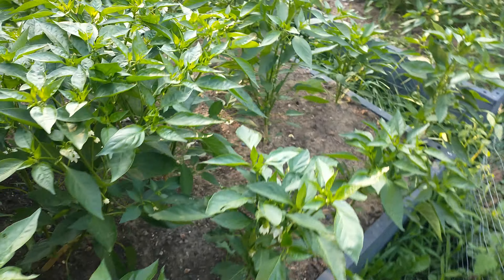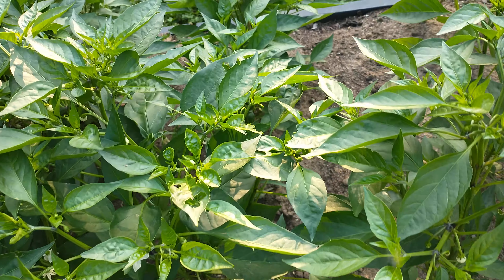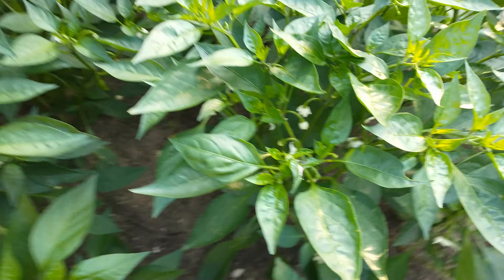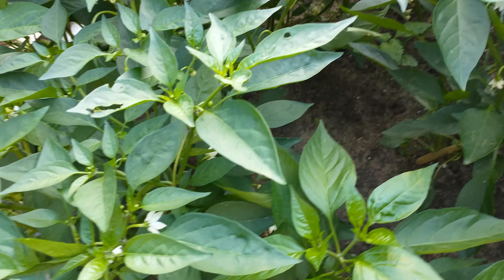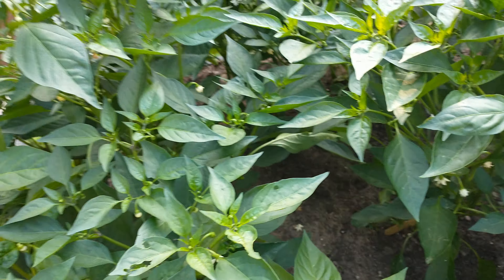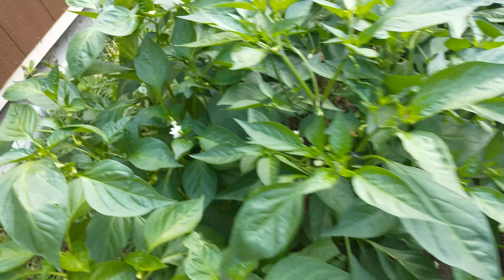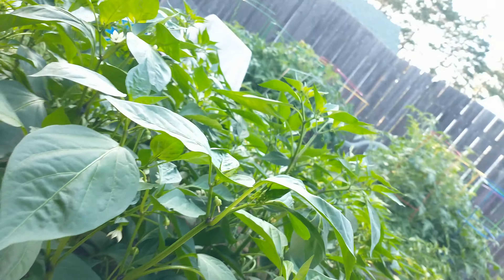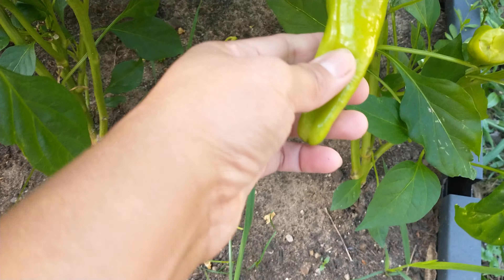Some of this area here — these shishitos are from our garden last year that we planted. That was my trial to see if it would grow, and indeed it grew. So healthy now! Here we have banana pepper — look at that, a lot of them.